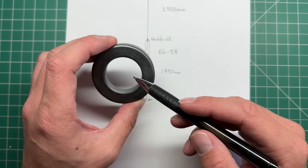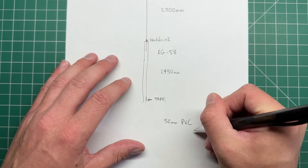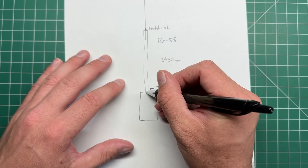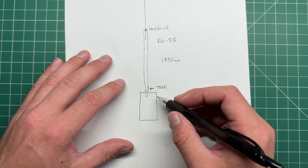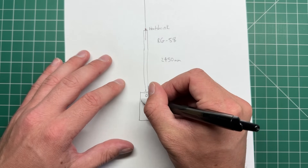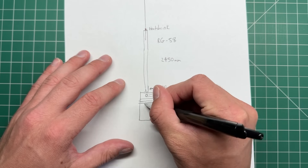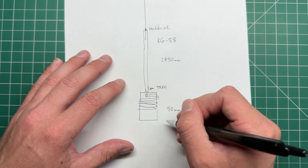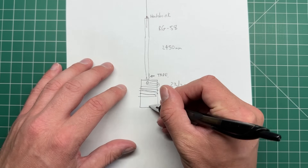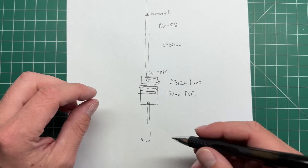For now, we're just going to use a 50 millimeter piece of PVC pipe as our former and wrap about 23 to 24 turns of coax on it. We drill a hole in one end of the PVC at the 2,450 millimeter tape mark, pass the coax through, wrap the coax around in a coil of about 24 turns, then drill another hole at the end so the coax comes out and runs down to the radio — at whatever length we need to get back to the rig.